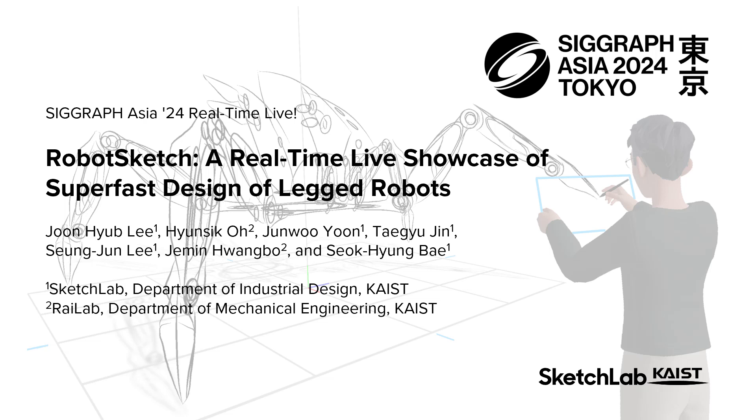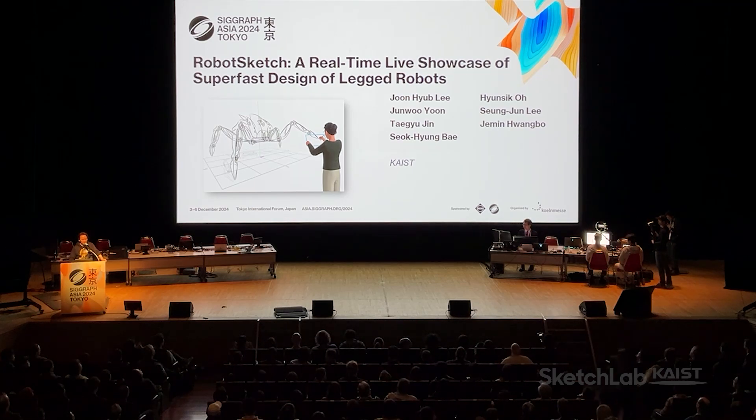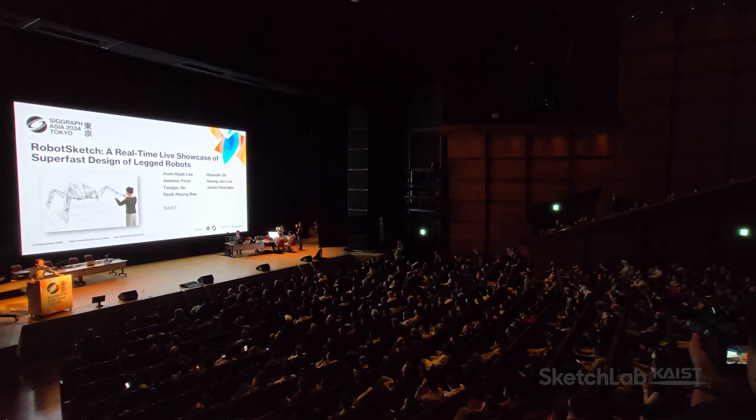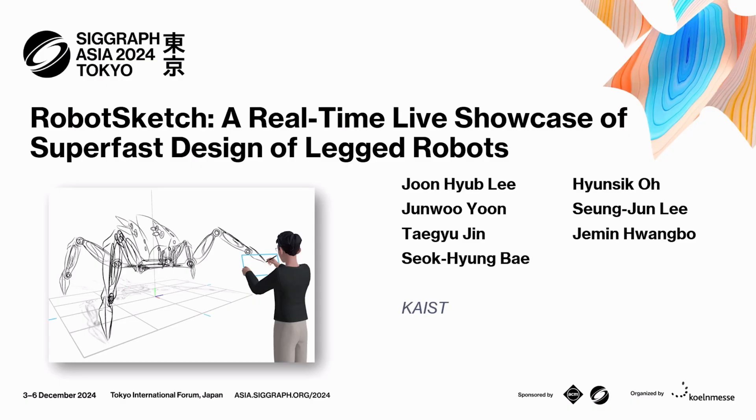Let's keep things rolling with RobotSketch, a real-time live showcase of super-fast design of robots. Our presenter is Jun Hubli. Jun is a research professor at the DRB KAIST Sketches of Future Research Center. Professor Jun, take it away!